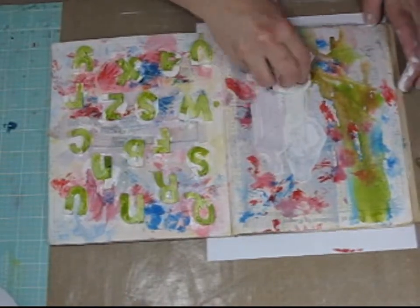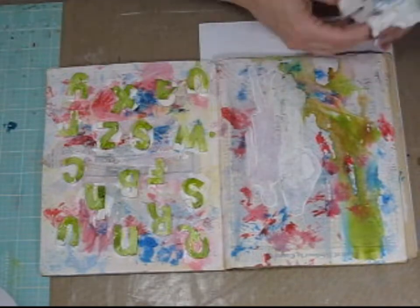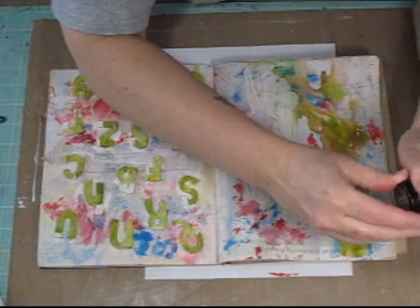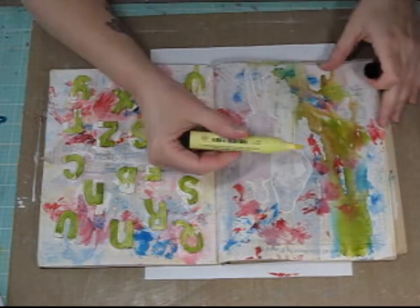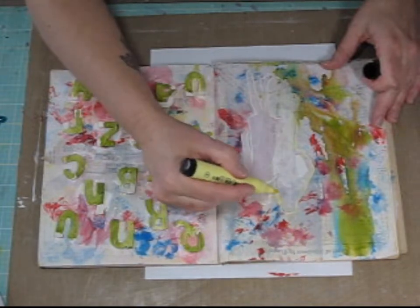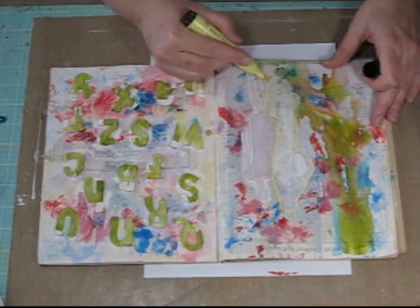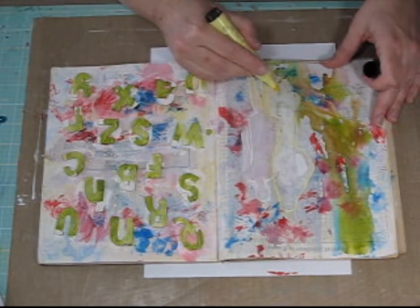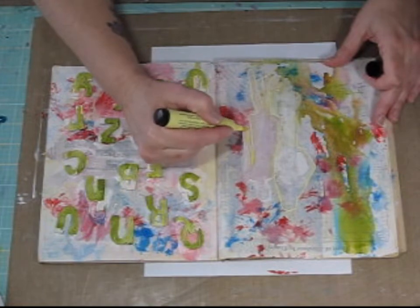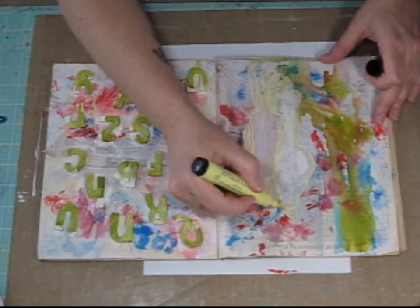I'm dabbing some of that gesso off again to get some of the look from behind it so it's not completely white. Now that the gesso is dry, I'm using Faber-Castell India Eek pens — the big pens — to start shading the shape of the girls to add some depth and dimension to the silhouette. These are some of my favorite products to use. You can see me totally doing a random pass, not being real careful — I'm going around the outside of the silhouette and just blending it with my finger. I always start light to dark when using this technique.